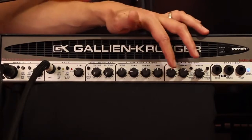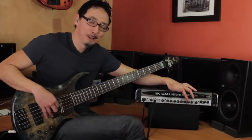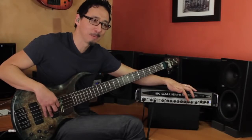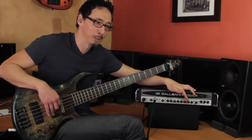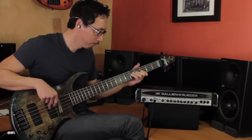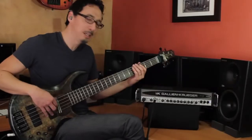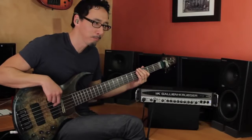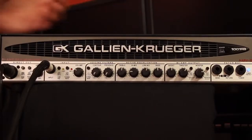Then you have your boost, which is GK's signature growl. I love what this does — it's very musical, a very subtle distortion that's absolutely applicable. This will bring down the level a little bit, but tonally it's more polite when off. I tend to leave the boost at about 12 o'clock.